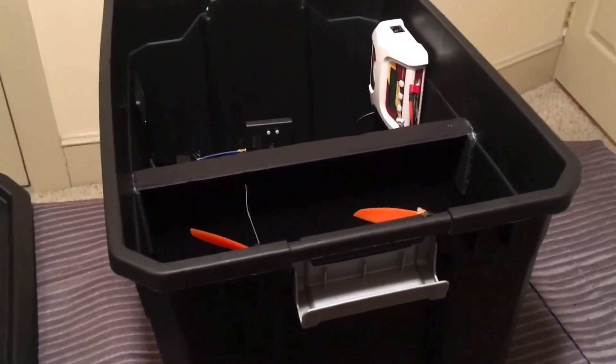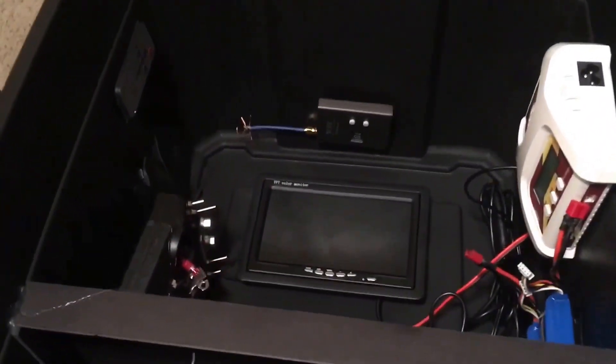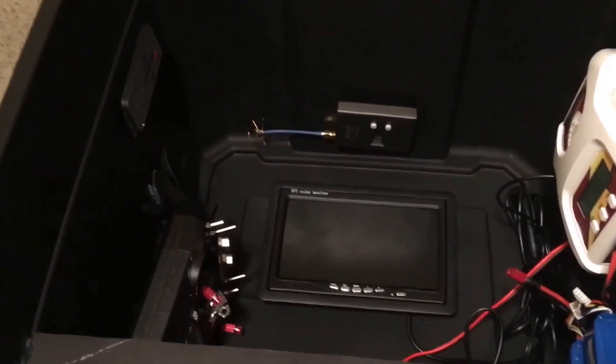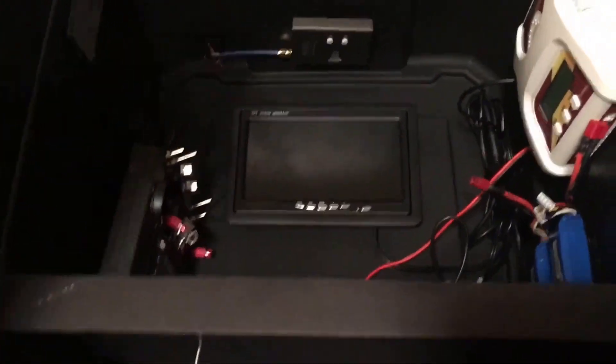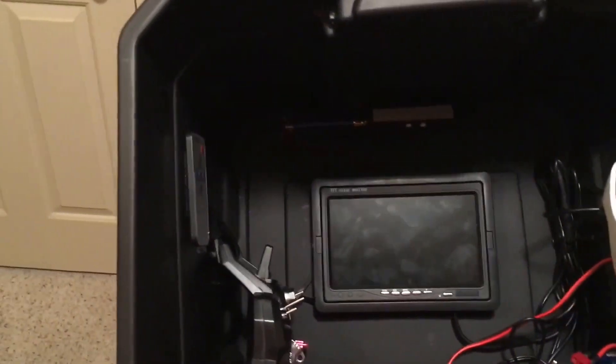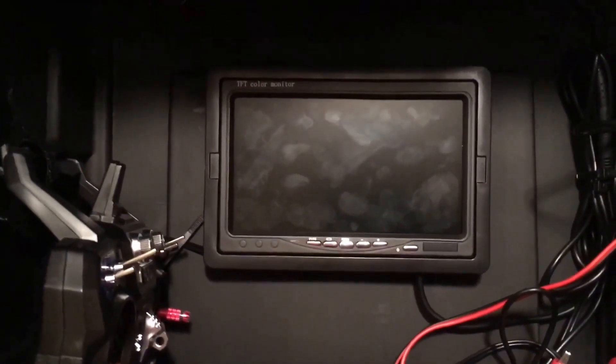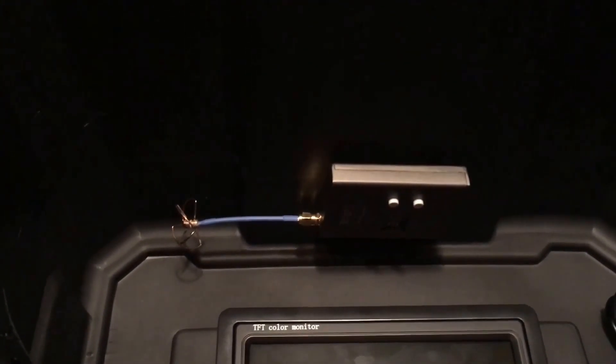So as you can see right here, there's my little TV monitor right there. I'm going to put in the light so you guys can see. Right there is a little TV screen that you can go on Amazon and buy for like $23. And there's my little 5.8 gigahertz receiver.